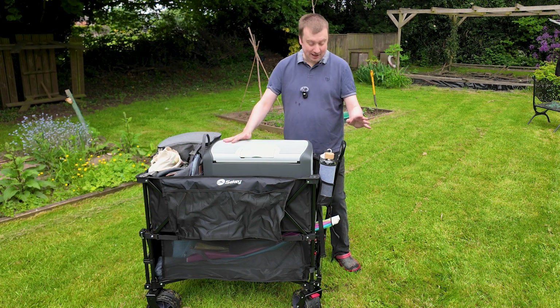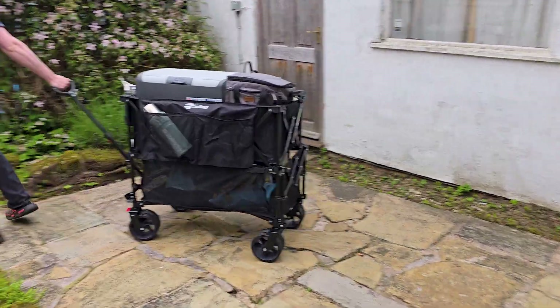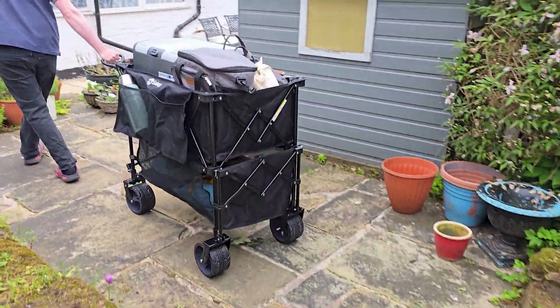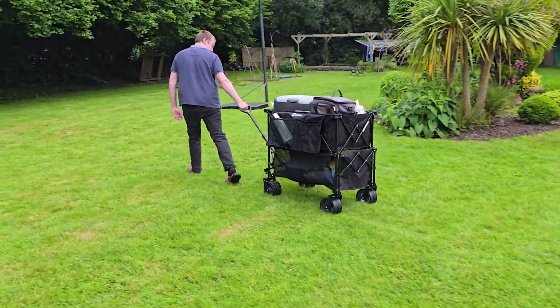Here I have the Secchi double-tiered foldable wagon. This thing has been absolutely brilliant. They did send this to me in exchange for the video. I have purchased Secchi wagons before and I've always rated them, and this one is no different. It is the first double-tiered wagon from them that I've actually used.